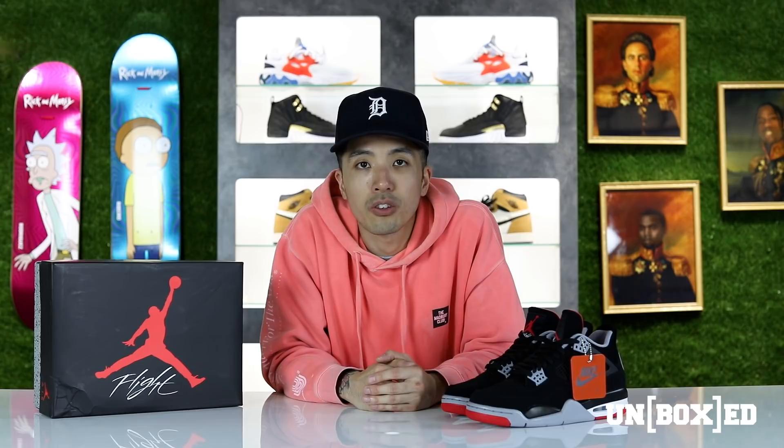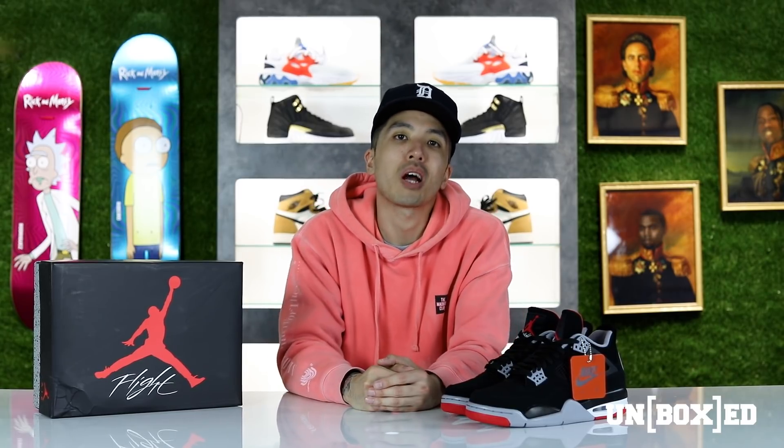That is a wrap — thank you so much for watching this latest episode of Unboxed. Just as a reminder, the Air Jordan 4 Bred will be releasing in store and online at 10 a.m. on May 4th in full family sizing, so make sure you don't miss out. Follow us on social media at DTLR Villa, and we'll be posting store location information closer to the release date. Stay locked in — my name is Brian, and until the next episode, I'll see you guys next week. Peace.